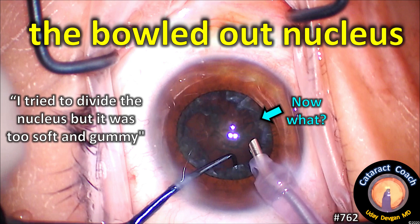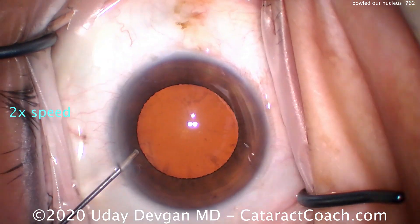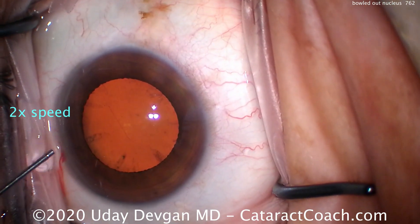I tried to divide the nucleus, but it was too soft and gummy. Now it's bowled out. We've all been in this situation. I want to show you this video of a case where I struggled a little bit and ended up with a bowled out nucleus.